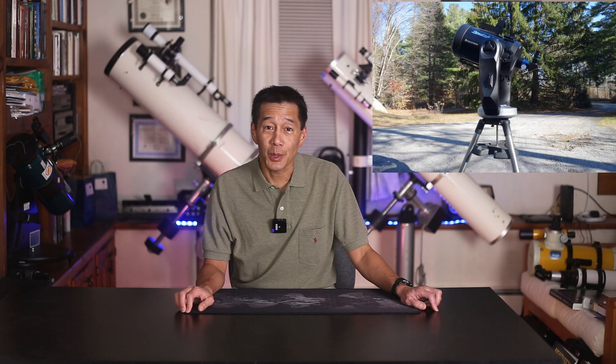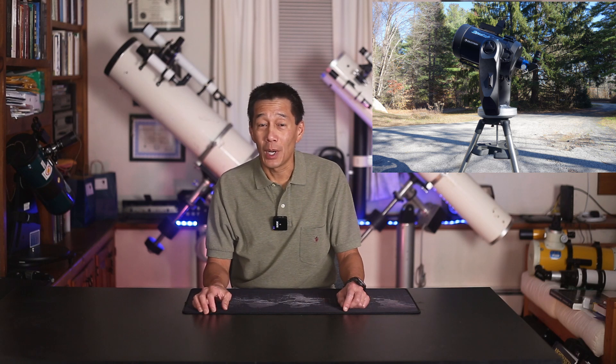Hello and welcome back to the channel. Today we're going to be looking at a Celestron CPC-1100, a big Schmidt-Cassegrain. Haven't played with one of those in a while. Now the CPC series is of course Celestron's alt-az mounted Schmidt-Cassegrain series.